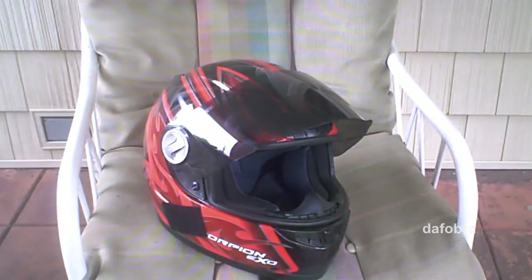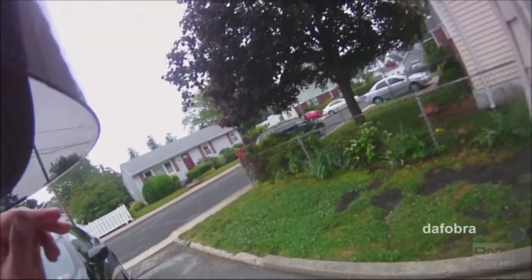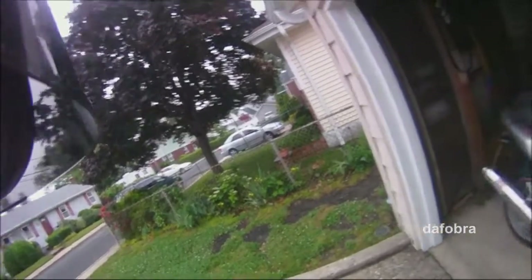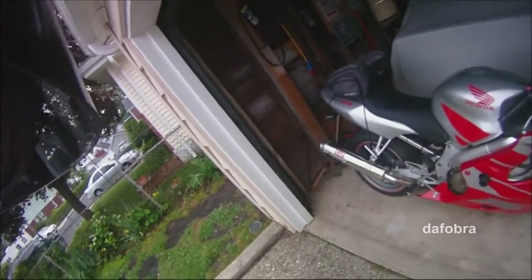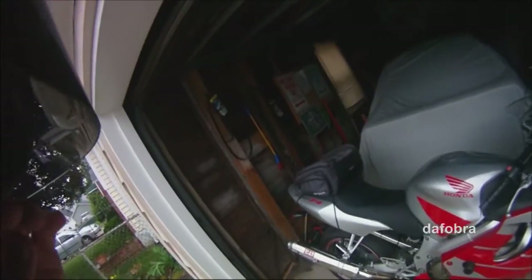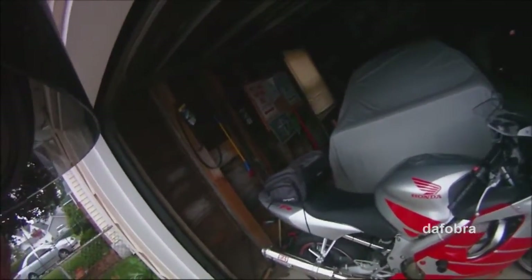Hey everybody, this is the first shot of getting the helmet cam to work. It's mounted right now to the side of my helmet and I honestly don't even feel the additional weight. I have my visor up right now. Microphone sensitivity is on one, and this is my visor down — I'm hoping this audio comes out pretty good.